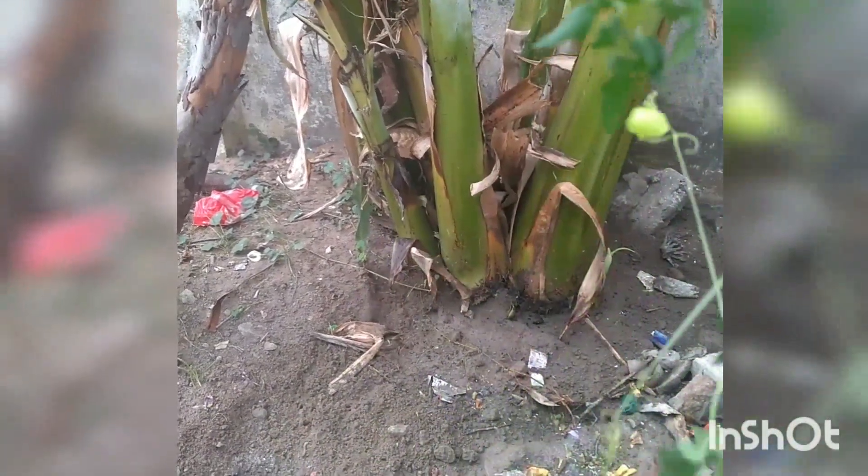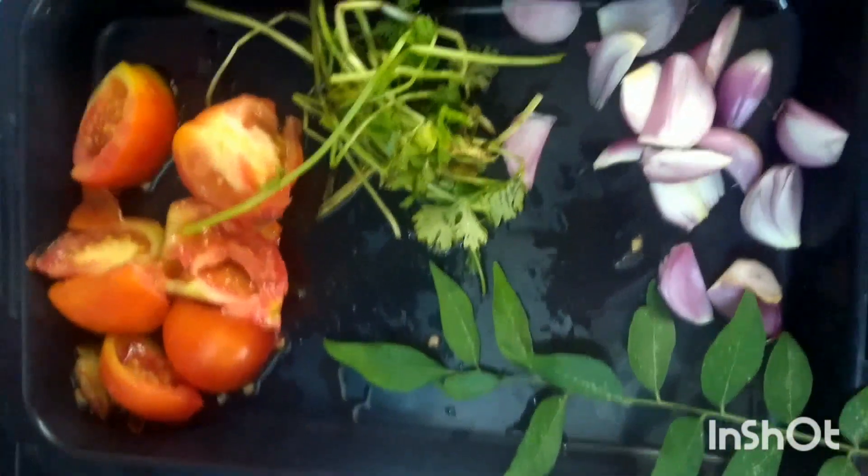When you start the day of the YouTube video, we start to cook together. So we will cook together — wash the rice.